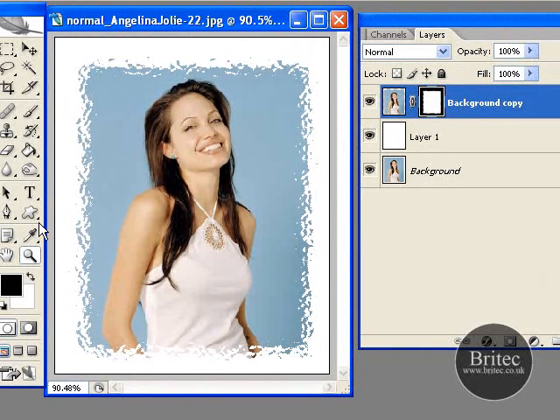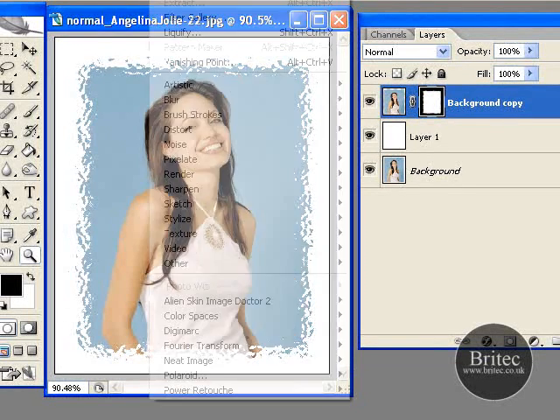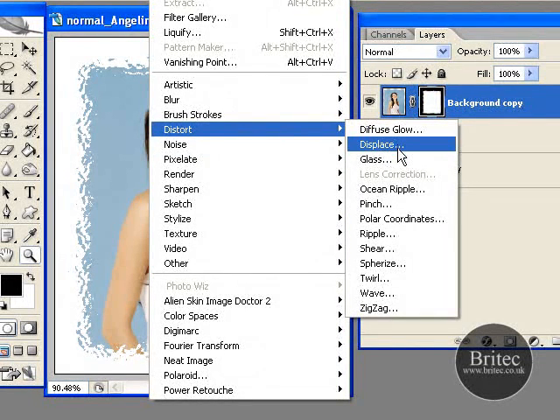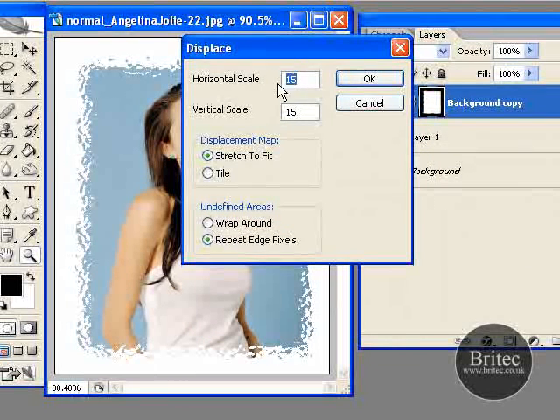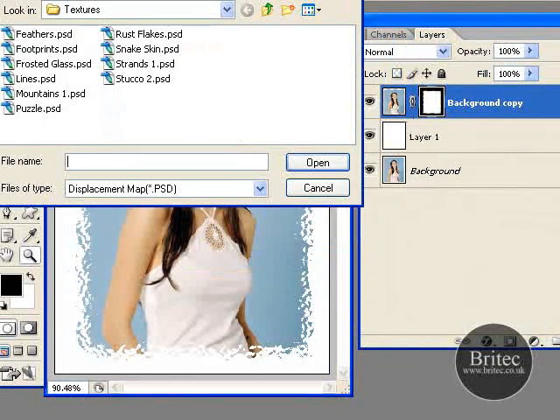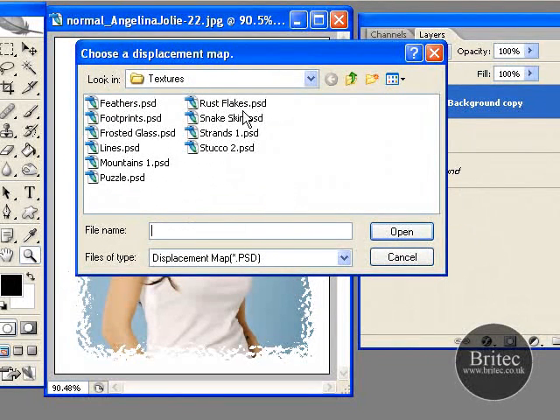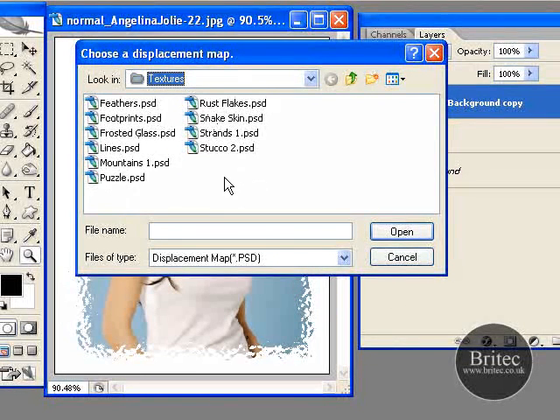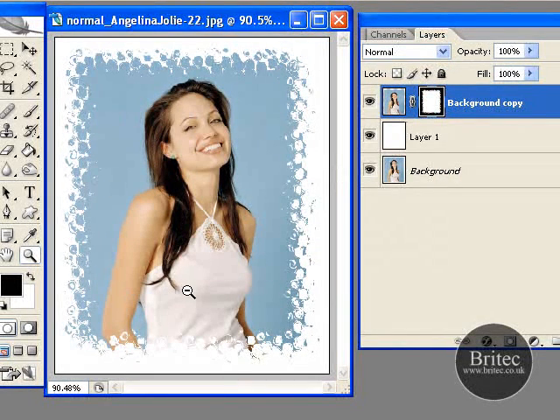Say you are happy with this and want another selection of filters — go to Distort and Displace. This box will come up; put in figures like 15 and 15 and click OK. You need to navigate all the way to your Adobe Photoshop folder, go into Presets and Textures. That gives you a load of textures, and you can add more textures which means even more different borders. Just click on a texture and it will give us a nice little border. Pretty simple.